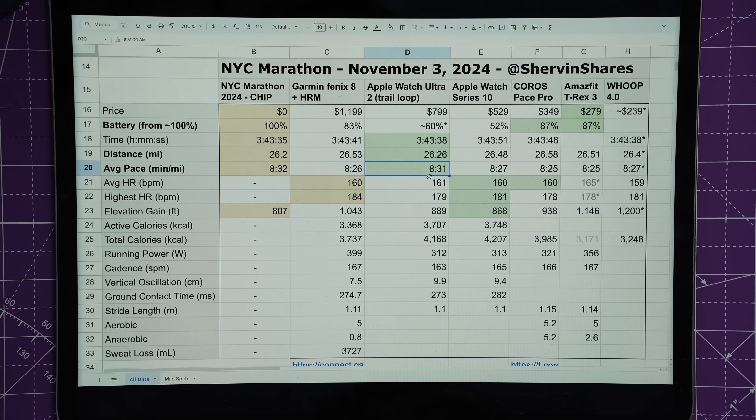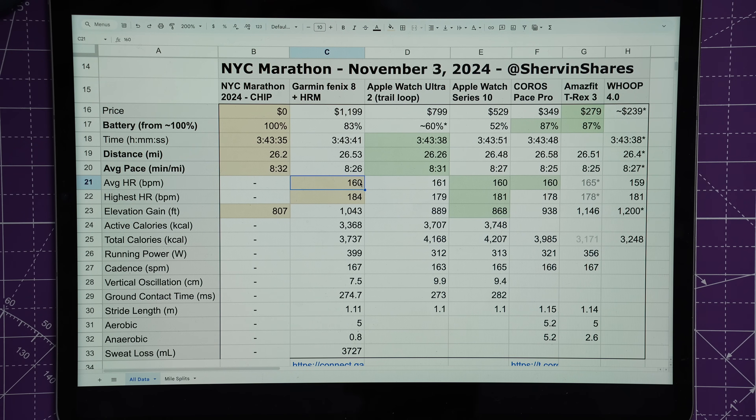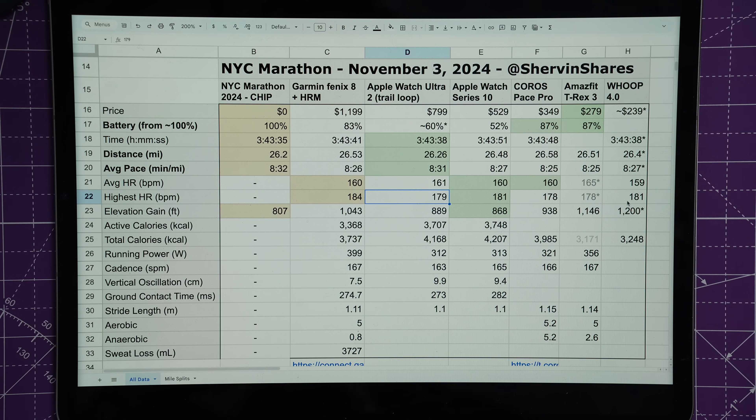Average heart rate was 160 BPM and highest was 184 BPM. The closest match was the Apple Watch Series 10 at 160 average and 181 max. The Pace Pro was close on average but missed the peak by about 8 BPM. The Ultra 2 — despite being the same hardware and software as the Series 10 — struggled slightly more with accuracy, possibly because it's larger and more prone to wobble. The Series 10's slim profile and tight band make it more likely to maintain contact and get better heart rate data. It even beat the Whoop on my bicep.